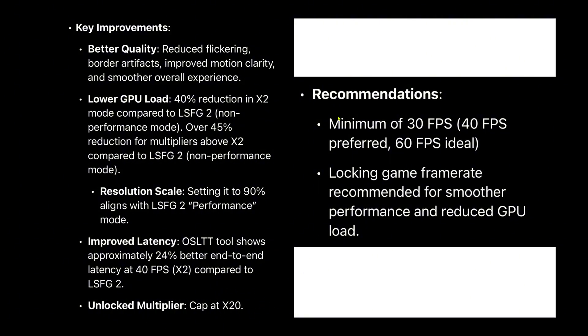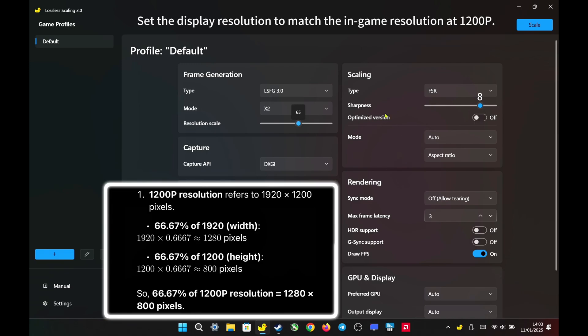For the best experience, aim for at least 30fps, with 40fps preferred and 60fps ideal. Additionally, always lock the frame rate for better overall performance. Here is my first recommended setting.